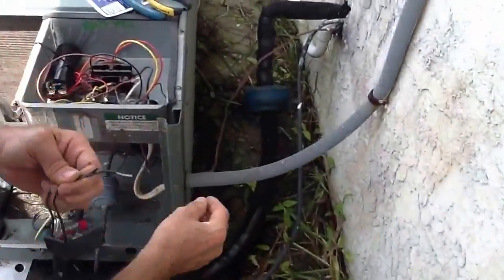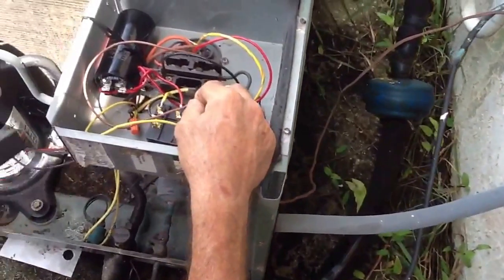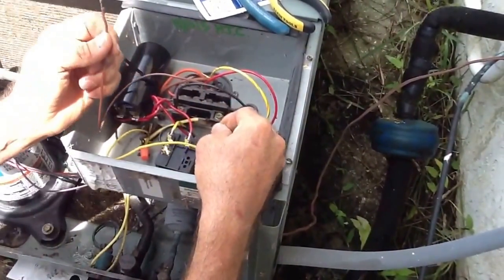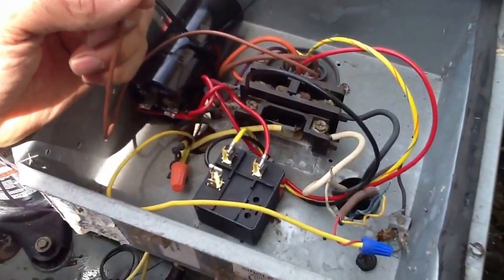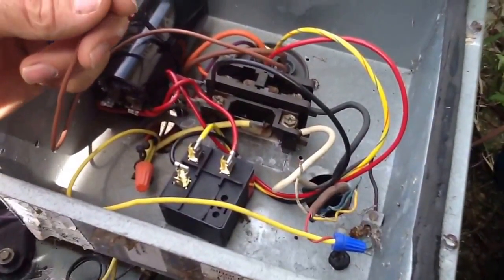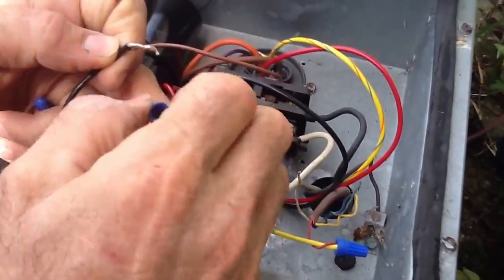All we do is we have our low voltage wire coming in from the thermostat — the air handler inside. I've already taken the liberty of pulling this apart. This is just a common — you can go through either side. In this case, this is just a condenser. I normally recommend going through the compressor side, but in this particular situation it doesn't really matter. So I'm going to take one side of the time delay, or delay on brake, and put it here.